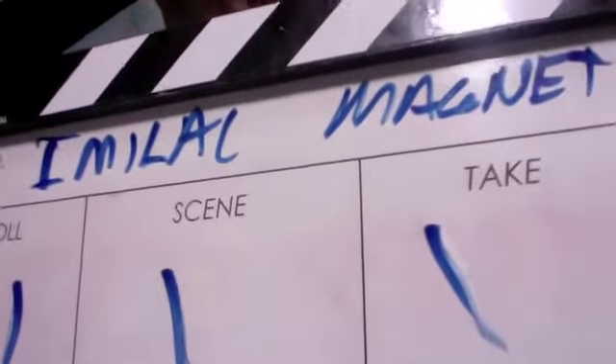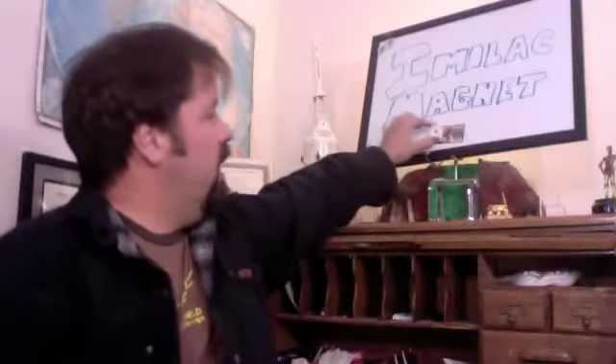Imelac Magnet. Roll one, scene one, take one, and action. Steve Arnold here from Science Channel's Meteorite Men. Glad to have you with me today.